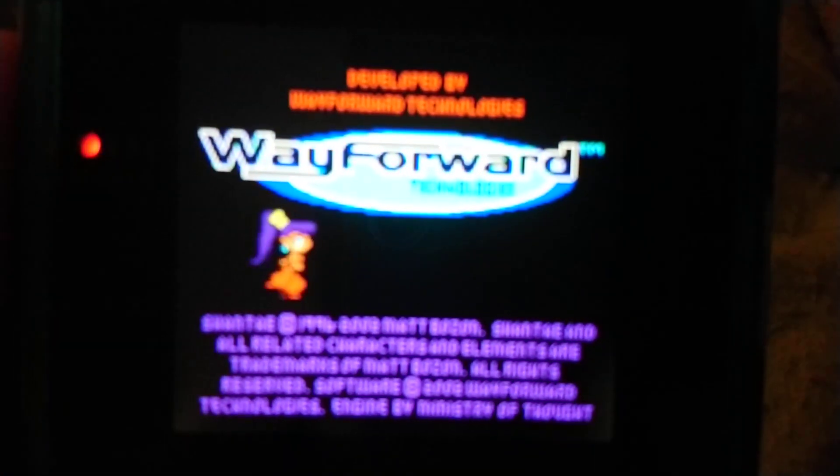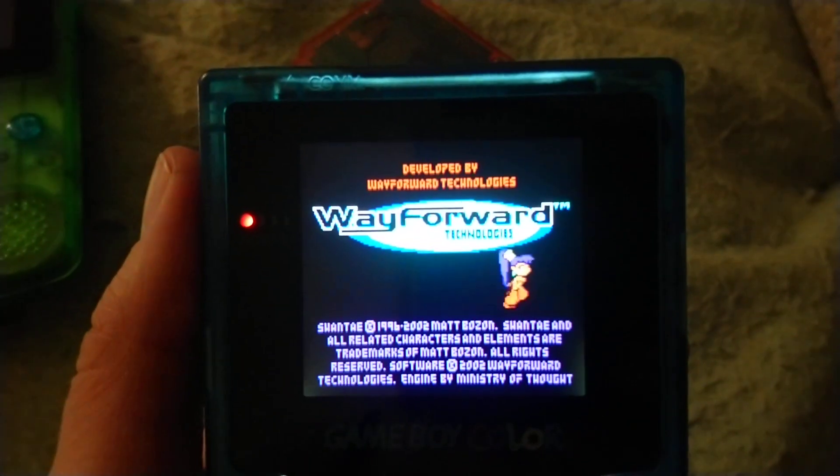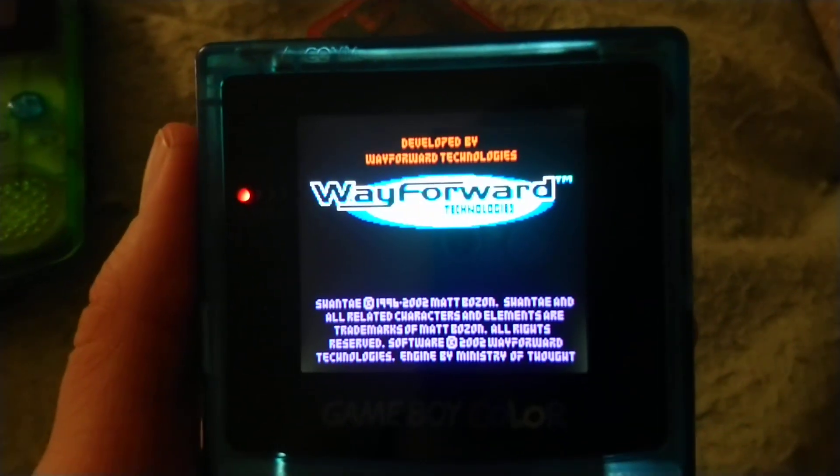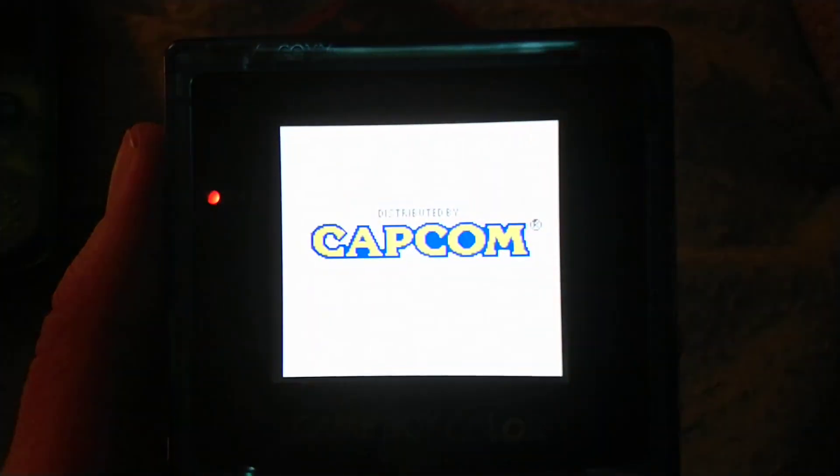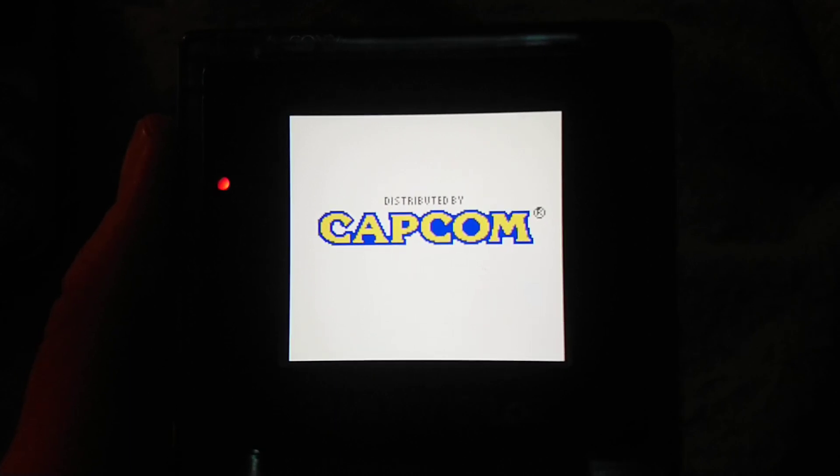The only real problem is that light bleed, but I really don't want to open this thing again. This was like a four-month project, just because it's so hard to find Game Boy Colors these days, and I kept breaking things — it's just been one pain after another.